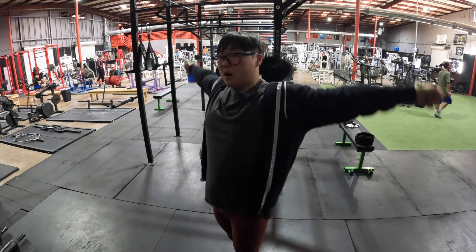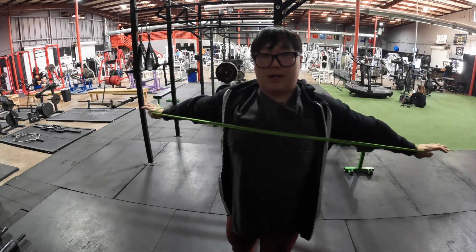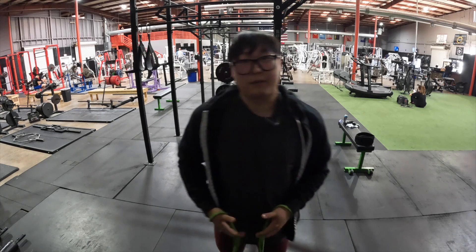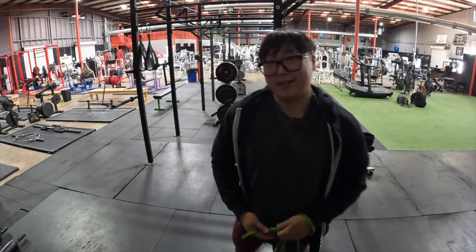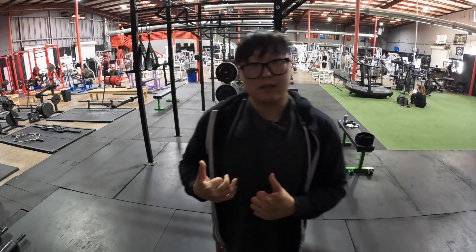Alright, so I'm warming up the shoulders. I have a really tight shoulder so I have to do a lot of band work at the start. After the band work I'm going to use a hip circle to warm up the legs so I don't wreck my body even more than it already is. Alright, I'm just about done warming up my shoulders, so we're going to go ahead and get into the squats. Let's do it.